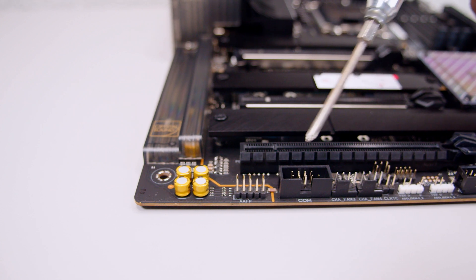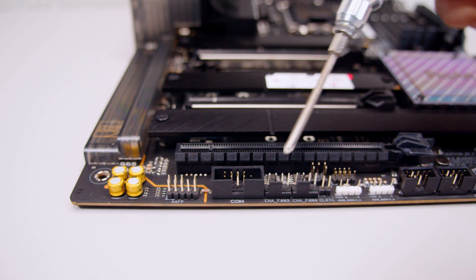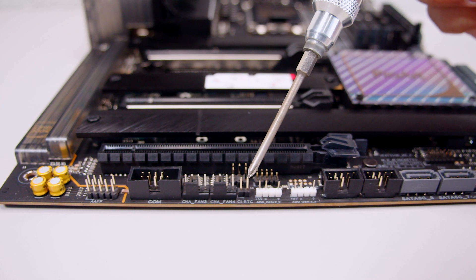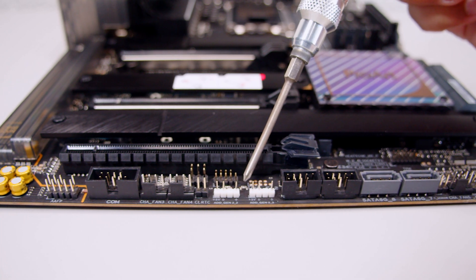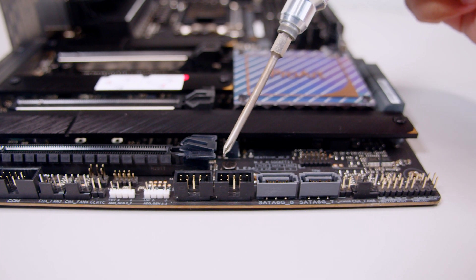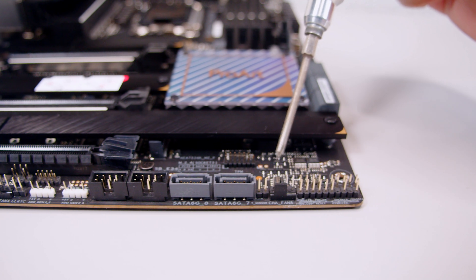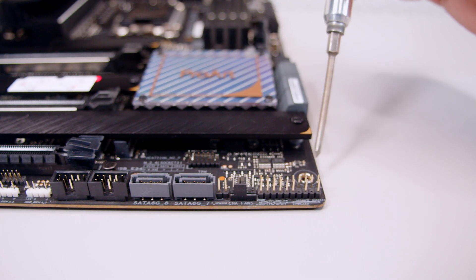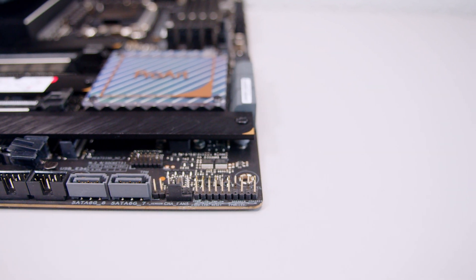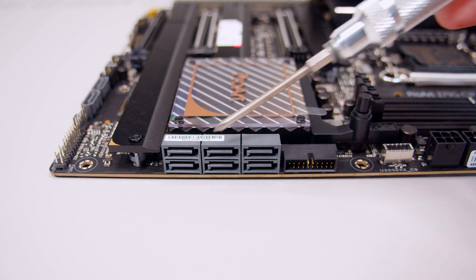There's a front panel audio header, a serial port header, two PWM fan headers, and two 3-pin addressable RGB headers. There are two USB 2.0 headers for liquid coolers and RGB controllers, two SATA ports for your drives, another PWM header, the front panel connector for lights and switches, and six additional SATA ports for your 2.5-inch SSDs or spinning rust drives.